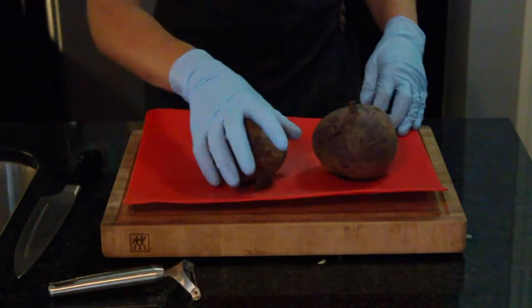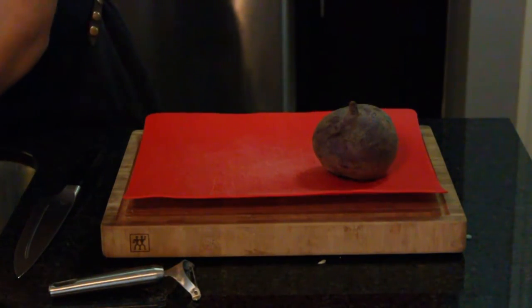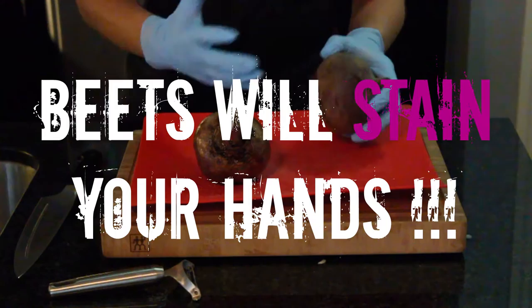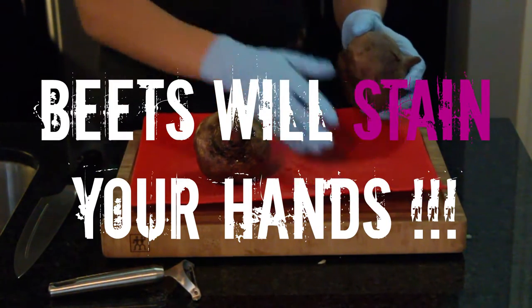First we're going to wash our beets. As you might know, beets are one of my favorite ingredients, but they do stain. So when using beets, you're going to want to wear rubber gloves and use a plastic cutting board because it's easier to clean.